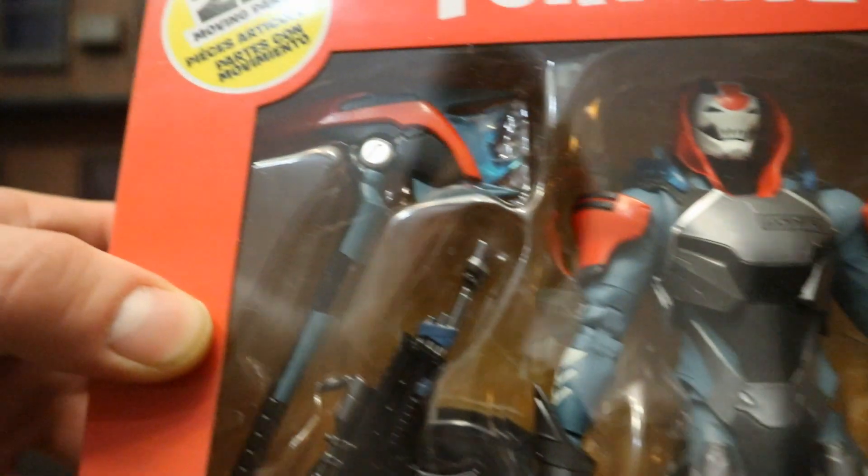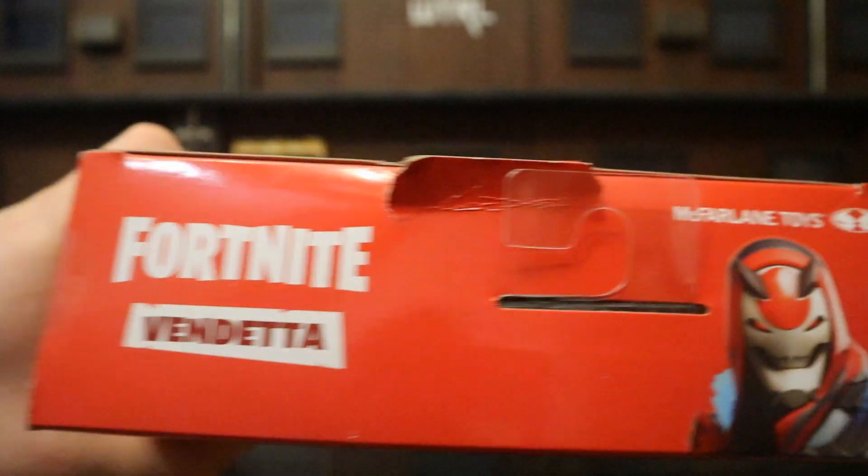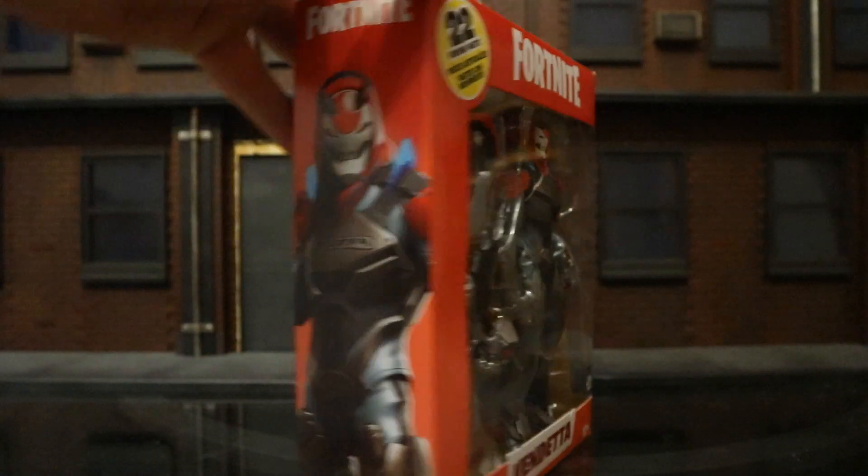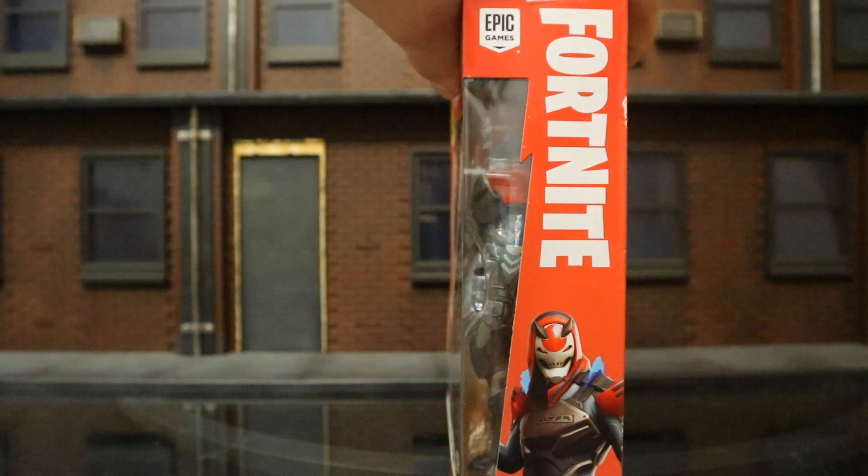Can't wait to crack him out of the package and see how he's like in hand. On the top: Fortnite Vendetta, McFarlane Toys, you can see the Spawn logo there. On the sides he's posed up, pretty much the same thing on both sides.